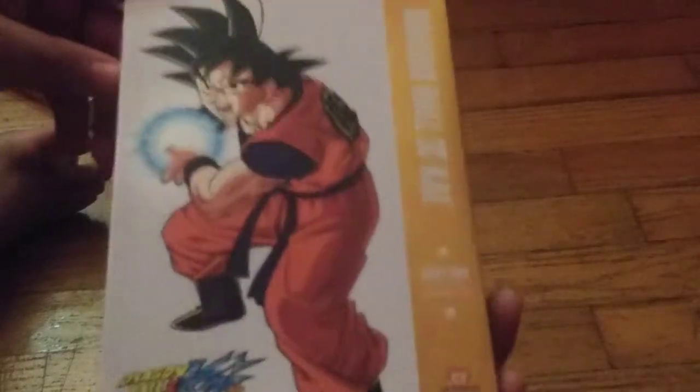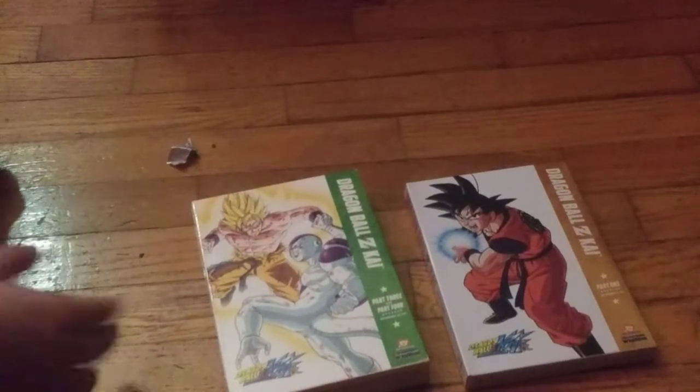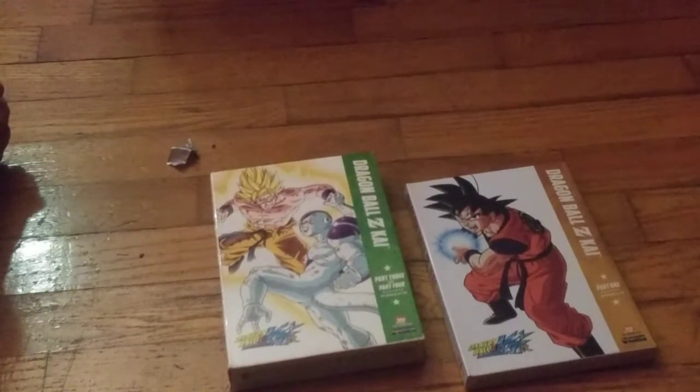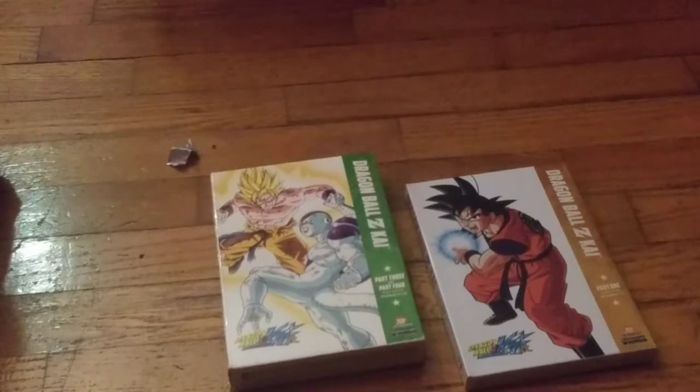Heck to the yeah! This is pretty substantial to my collection, and as you guys know from my first Dragon Ball Z Kai Blu-ray video, this is a version of Dragon Ball I grew up with. Heck to the yeah! I'm really happy that I have both of these for my collection now. That brings me way ahead in the story, and that basically means I have almost all the Dragon Ball Z Kai seasons.